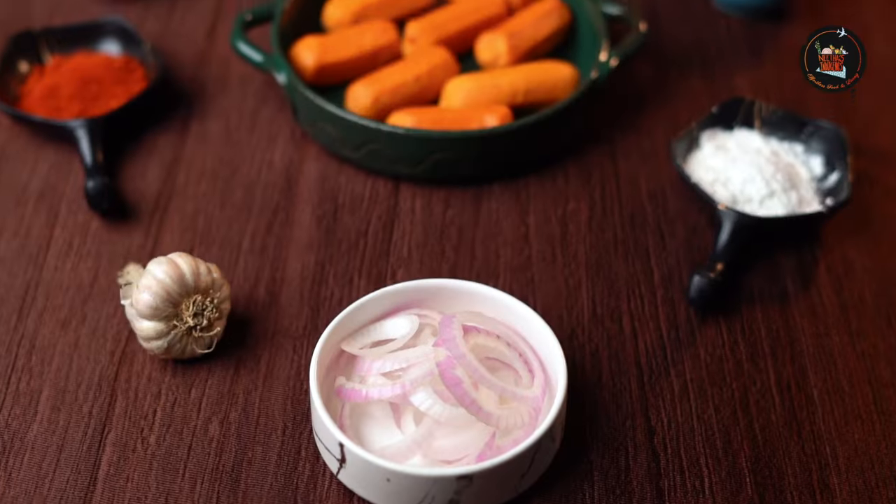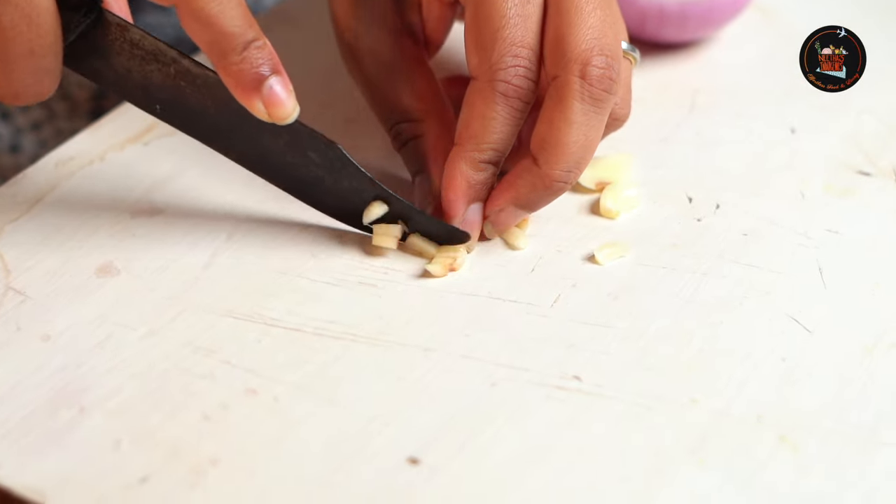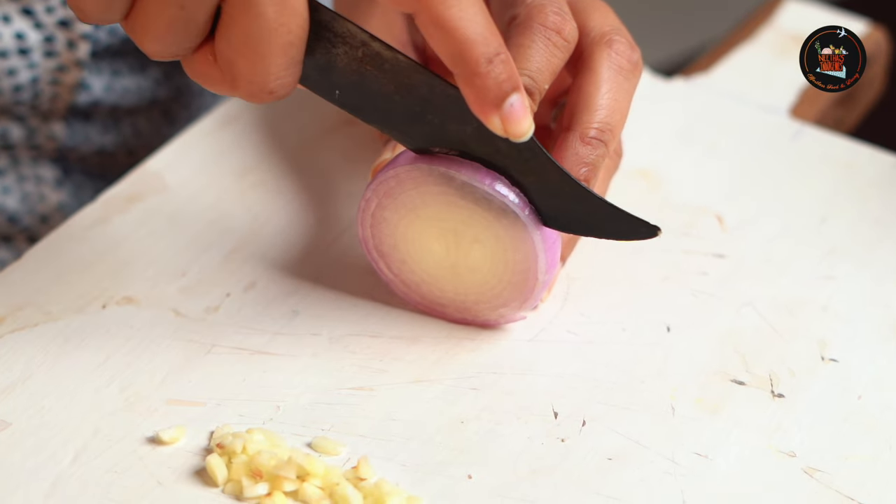Our first dish is Sausage Roast in Sauces. This is a sweet and tangy dish and it's super easy to make. Let's finely chop some garlic and let's cut some onion rings.